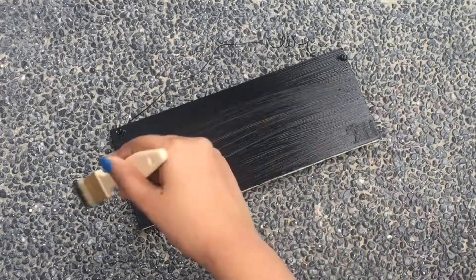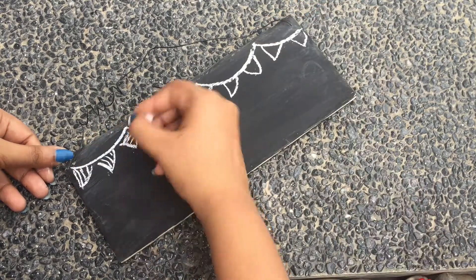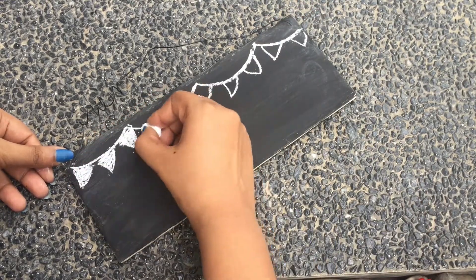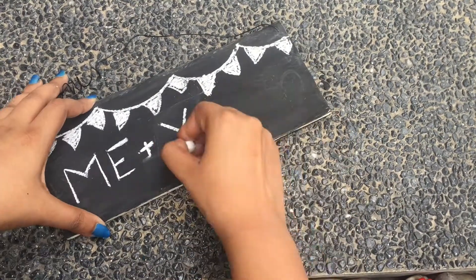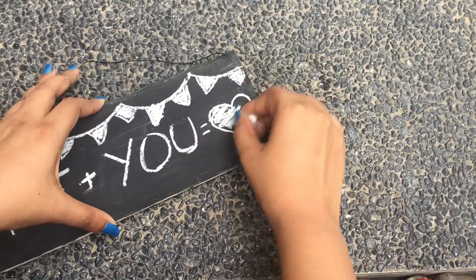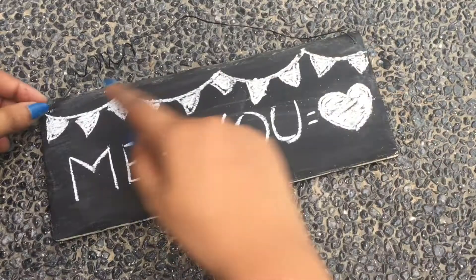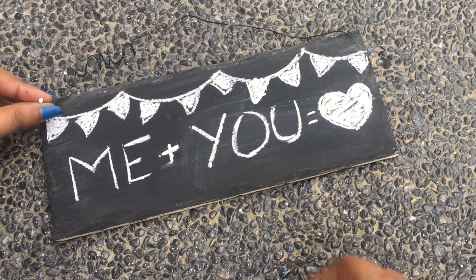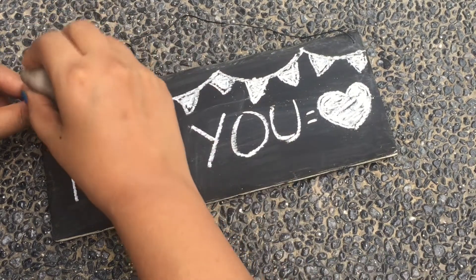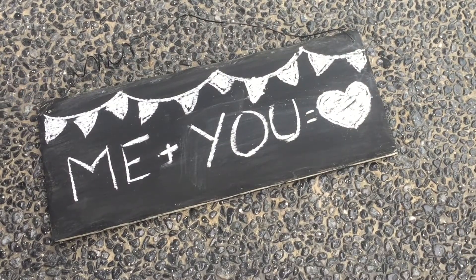Once it has dried, just use your chalk and write something over it. I'm making some decorations and writing 'me plus you is equal to love.' You can write whatever quote or message you have for the other person. If your board doesn't have a wire like mine, just grab some nails and hammer them into the two corners, then attach any string or ribbon and your board is done.